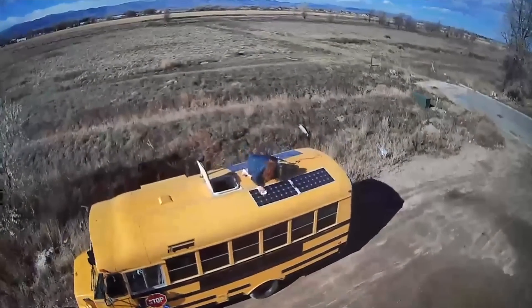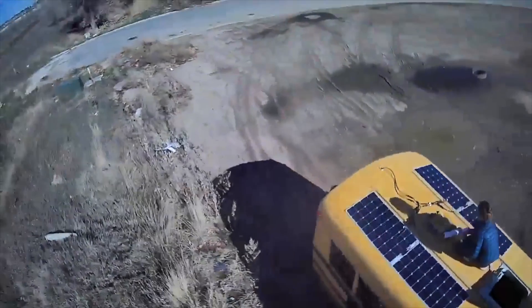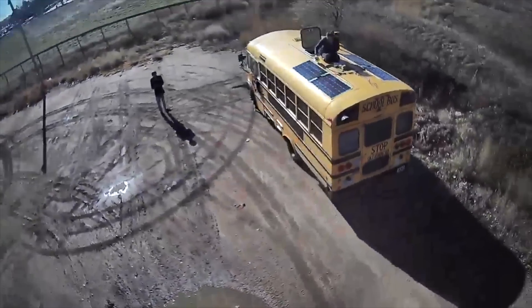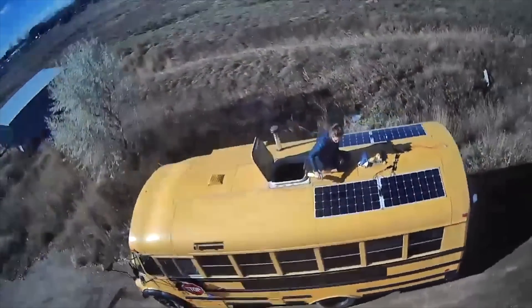Bonus tip: whenever we notice our solar output is a little low, the first thing we do is check the solar panels and make sure they're clean. We've gotten into the habit of cleaning them every two days or after a snowstorm. We just go up with some Clorox and paper towels — they get really dirty — and solar power goes right back up when they're clean. Don't forget to clean your panels.